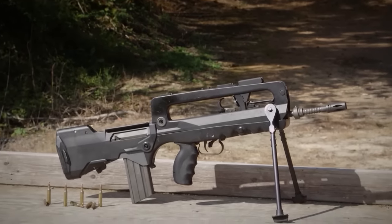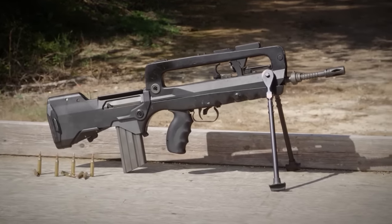Hey everybody, welcome back to Classic Firearms. I'm Matt and I've got a couple of the most recognizable bullpup rifles on the table here with me today, because I don't have the rifle we're going to talk about. Today we are talking about the very iconic FAMAS rifle from France, which is another bullpup design and very recognizable due to its profile.